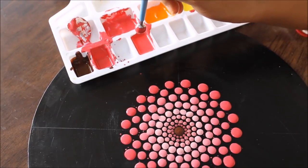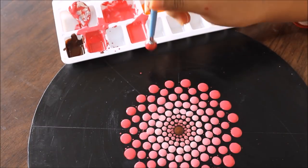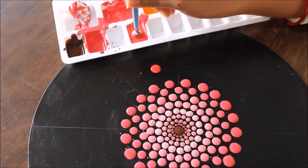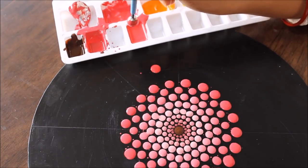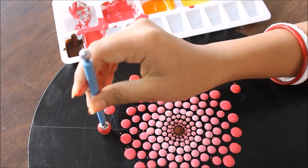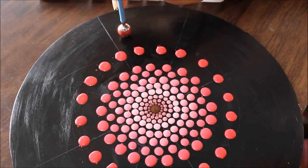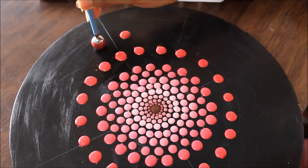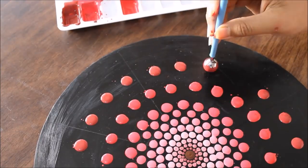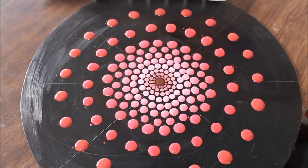Now I'm going to directly take magenta color and a very big ball tool and place it in this part — it should be centered but with a little more distance than the previous ones. I've mixed brown into the magenta and I'm going to place the larger size dots in between. We'll let this part dry first and then start the designing using smaller tools.